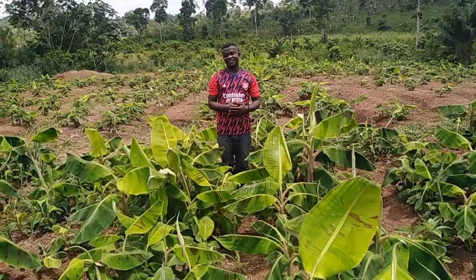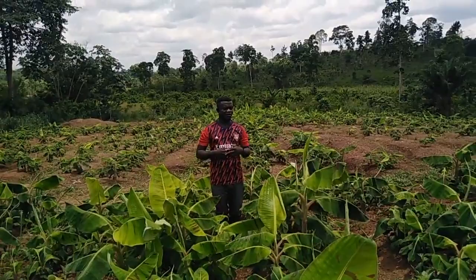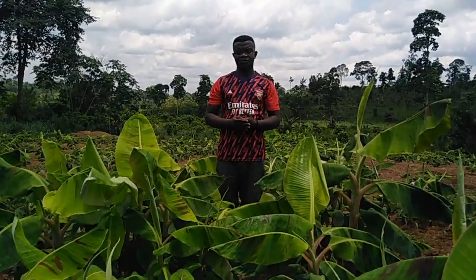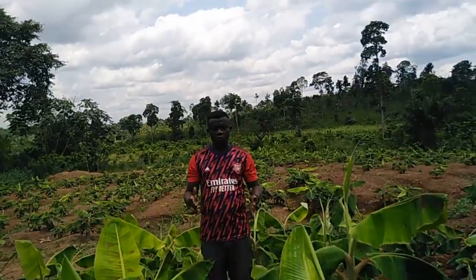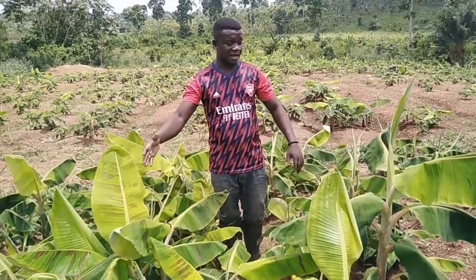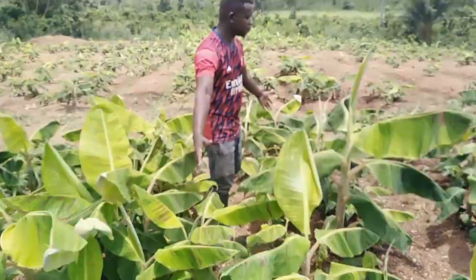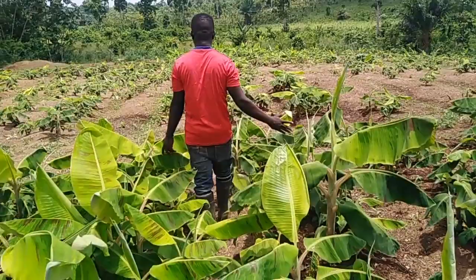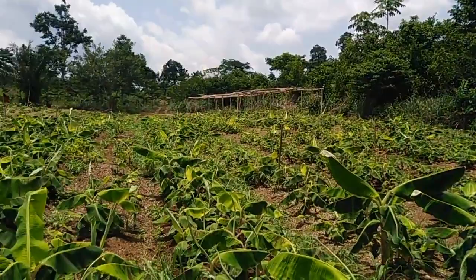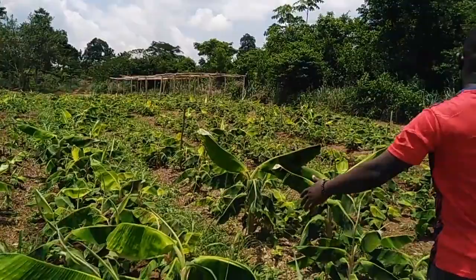Agriculture is real. Sucker multiplication is real. We are not preaching what is not applicable — this is practical knowledge. If you need more suckers, you can easily do your multiplication. Go straight to Smart Agro Innovations for everything concerning plantain, especially on multiplication through tissue culture or macro propagation. All stages are on our field. This is a two-acre nursery — you can get not less than 150,000 suckers from here.